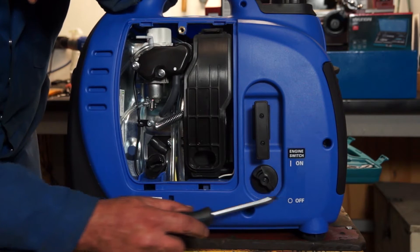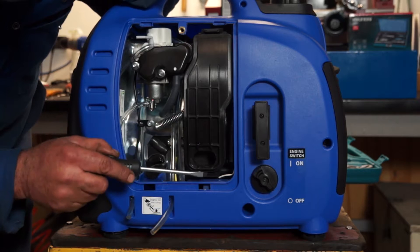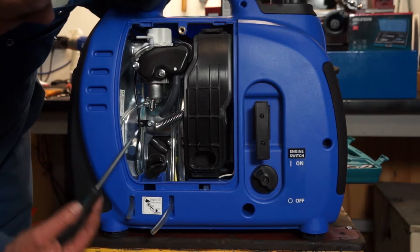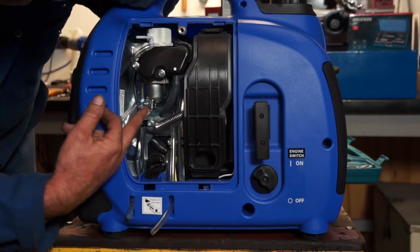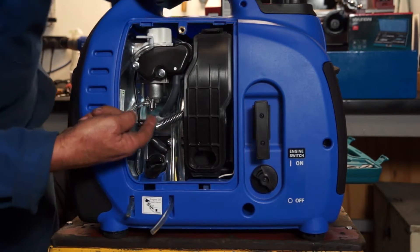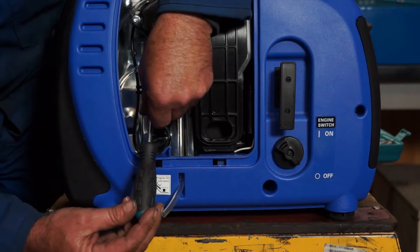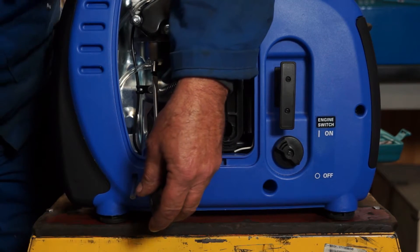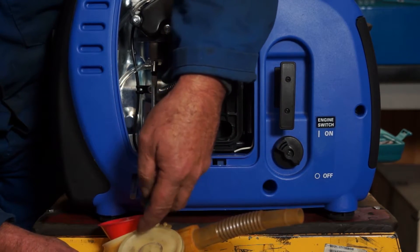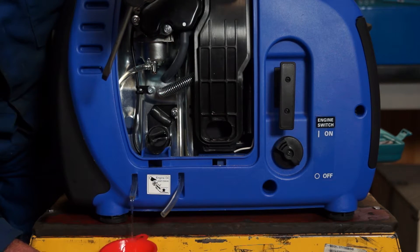Here we have the fuel tap — you'll see I've got it in the off position — and there's the air filter. There's the carburetor float bowl. On this particular machine, there's a little screw up top with a plastic pipe allowing the drain fuel to come out through the bottom of the generator. So we need to catch it from this tube at the bottom after undoing the screw. I'll line the screwdriver up, get my little funnel and jug in place, and undo the screw. As you can see, the fuel is now draining through the plastic pipe and into a suitable container.